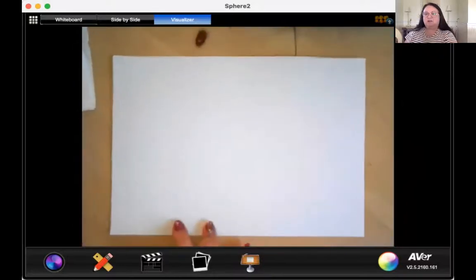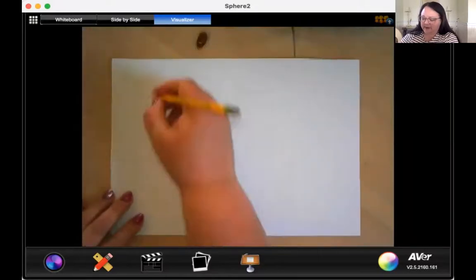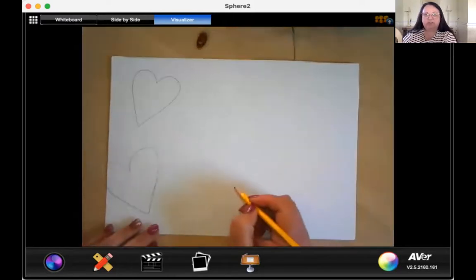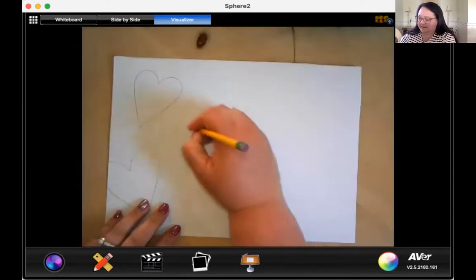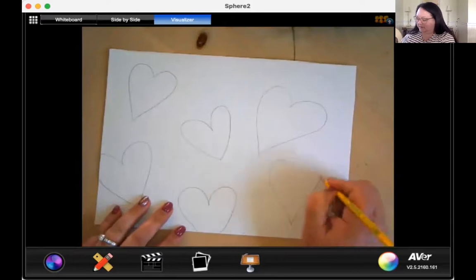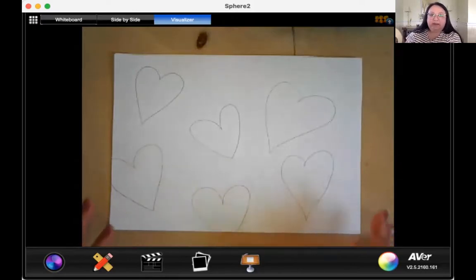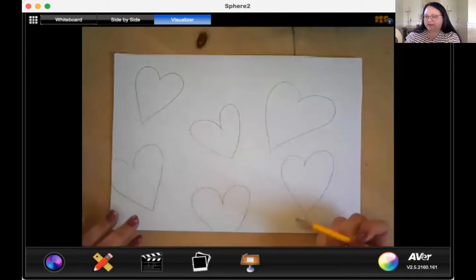So we are going to draw six hearts on our paper, and you can pretty much put them wherever you would like. I'm going to draw my six hearts just kind of randomly on the page, some on the edge and some halfway peeking out, and then some in the middle of my page. They don't all have to be the same size — they can be different sizes too. So go ahead and make sure you have six hearts somewhere on your page.